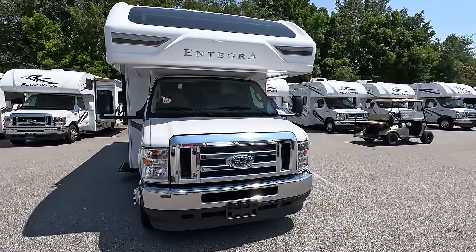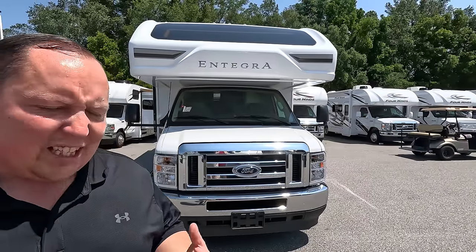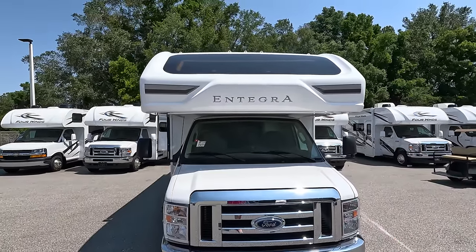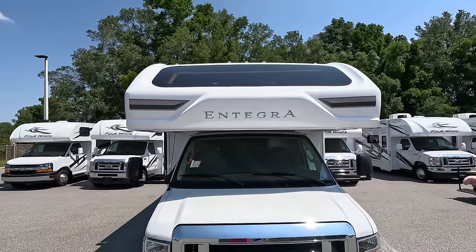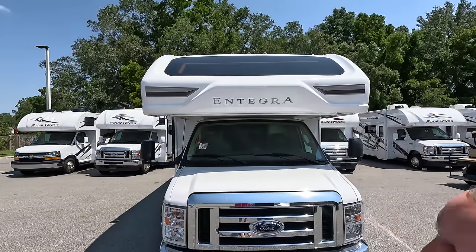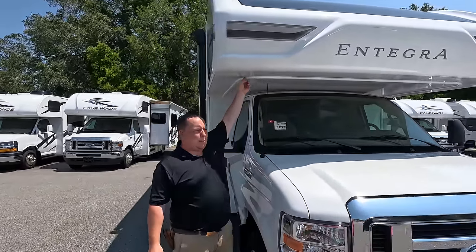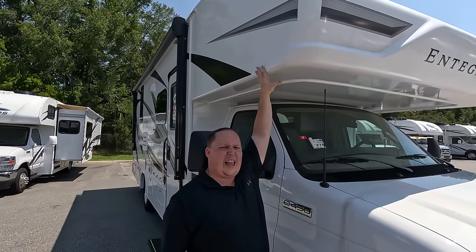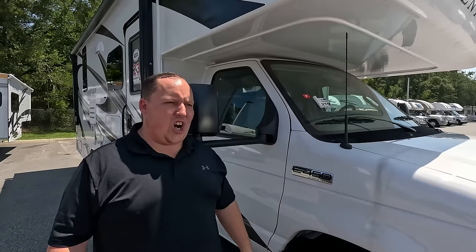The tip-to-tip length of this motorhome is 26 feet 8 inches. This is Integra Coach — my favorite Class C motorhome. One thing I love about it is the seamless fiberglass front cap with that awesome front windshield — that's iconic to Integra. There is technically a seam right here, but they call it seamless because there are no seams in the vulnerable areas. This is normally where Class C's do leak.